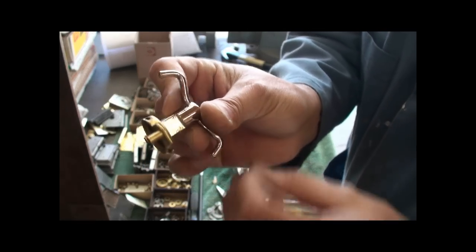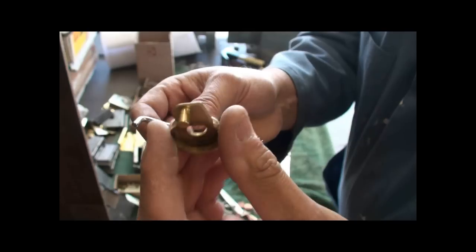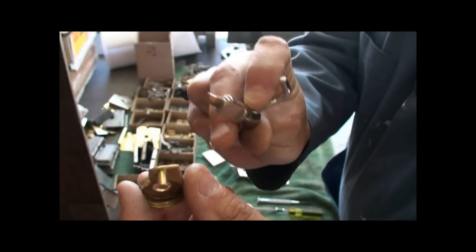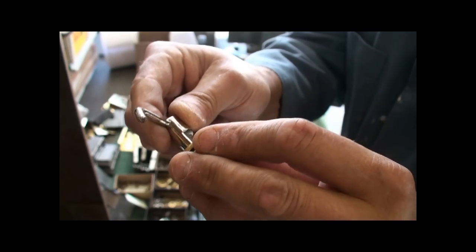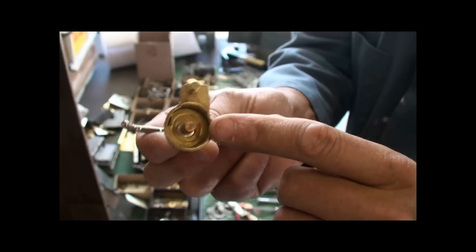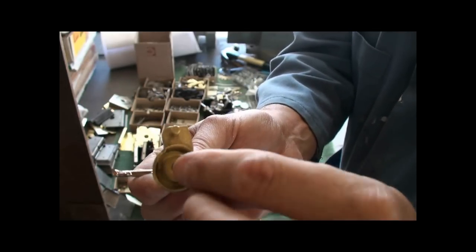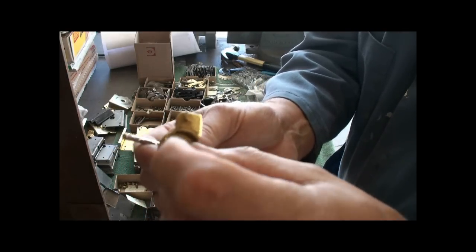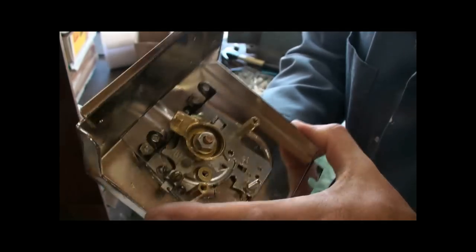The handle goes in next and this cam is what attaches to this side. So they go on like this. And then there's a flat washer and a nut. Assembled, it looks like this.